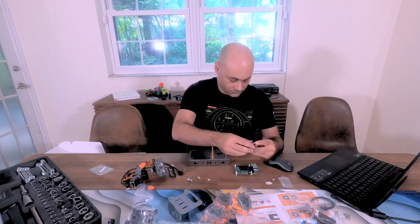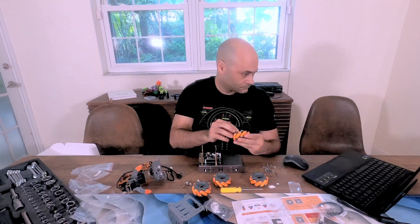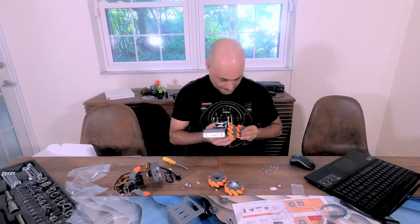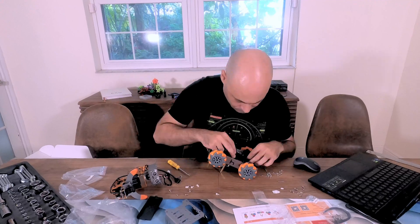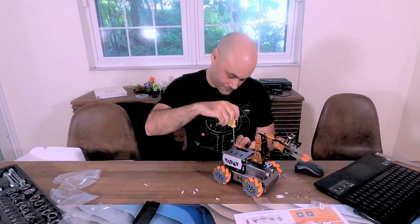This is a MasterPi kit from Hiwonder. I decided to buy an off-the-shelf robot because I didn't need to innovate on that part. Plenty of other people have made mecanum wheel robots, so I didn't need to go reinventing it. This one was relatively cheap and had a Raspberry Pi that I could program.